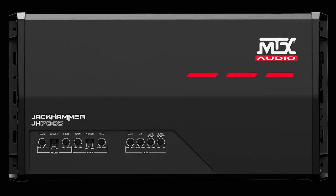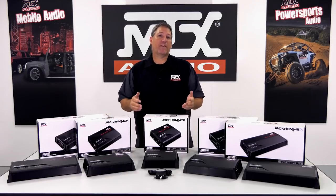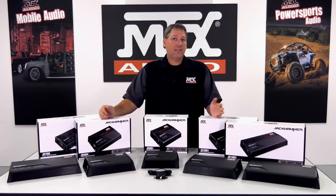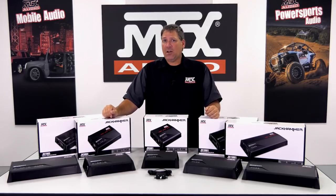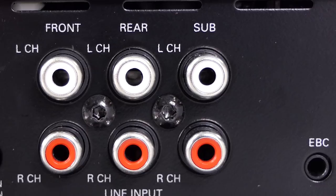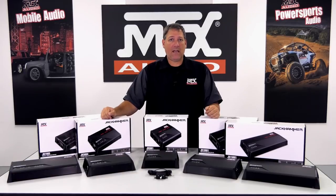The last model in the family is the JH705 5-channel unit. This amplifier combines both the features of a 4-channel and monoblock into a single chassis, making it ideal for running an entire audio system off a single amplifier and beneficial when space may not allow multiple amplifiers to be installed. The unit features front, rear, and subwoofer input connections, or can be configured for fewer inputs in the event your source unit may not have this many outputs.